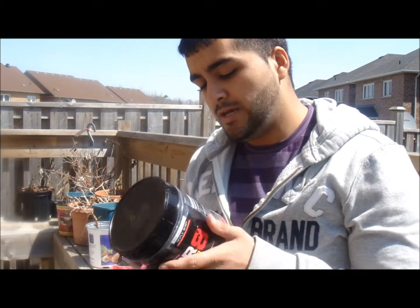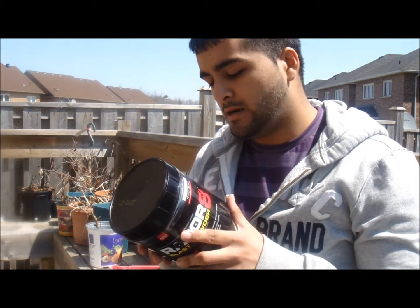The taste is good — it's not the sweetest but I enjoy it. I'd rate it 8 out of 10. They also came out with a lemonade flavor which I heard is supposed to be better, but I tried this one. The guy at my local Mass Nutrition store actually recommended it, and yeah, taste is 8 out of 10.